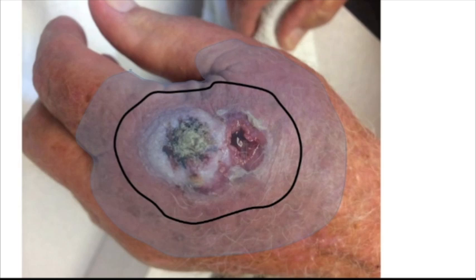We applied the skin graft, elevated the hand, covered it, and then applied a tie-over dressing.